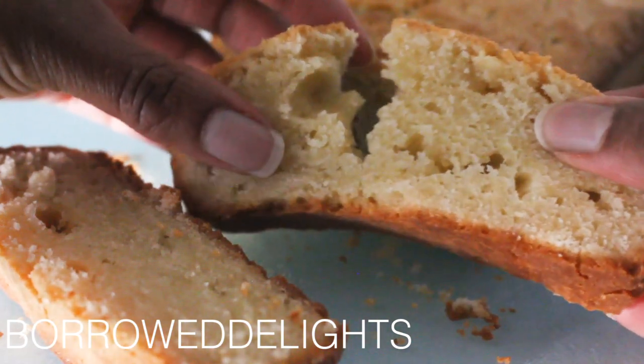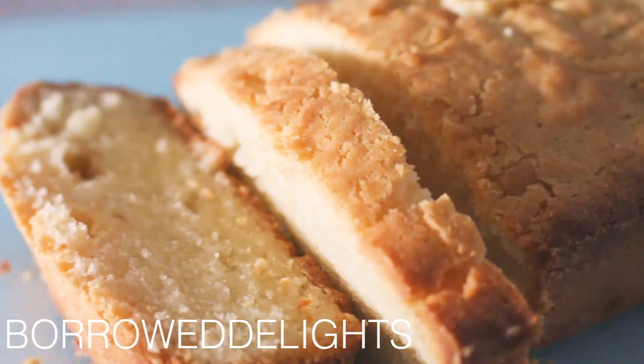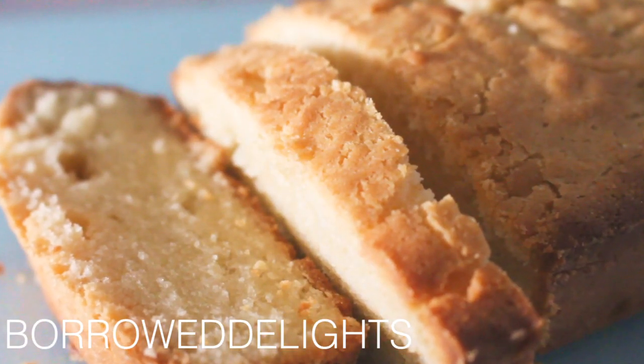Hi guys, this is Chica with BorrowedDelights.com and on this episode I'm sharing with you how to make pound cake.